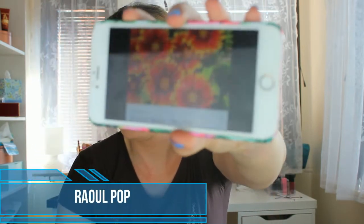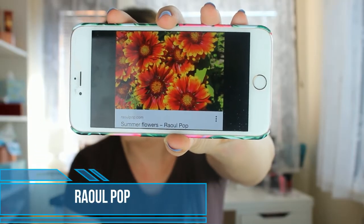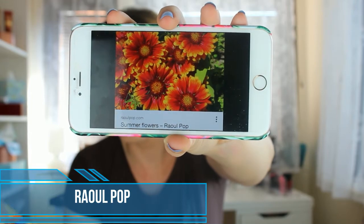Hi everyone and welcome to my channel! Are you ready for today's makeup look inspired by a flower? Today we are going to do this rollie pop flower — it has some beautiful orange, red, and yellow colors, so that's what we are going to do today.